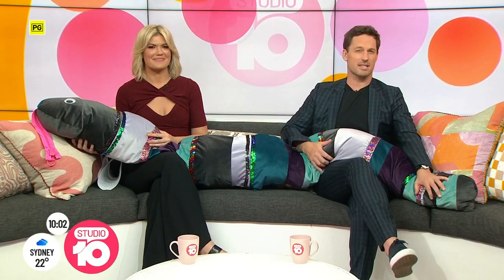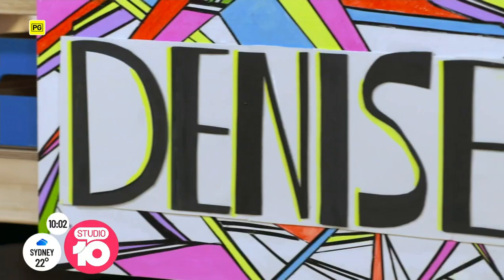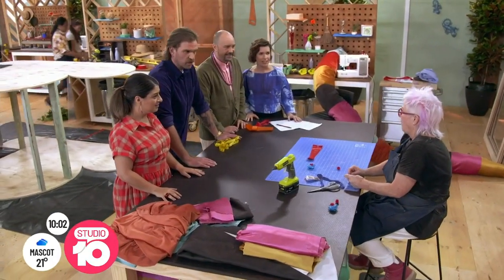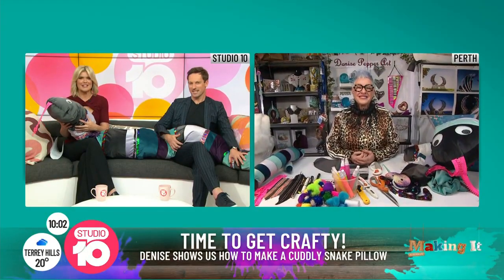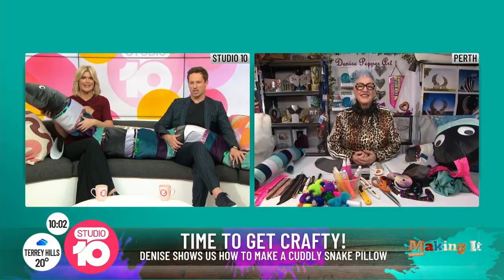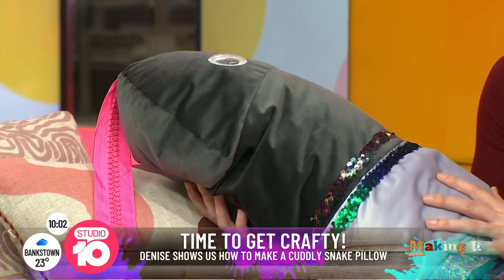She wowed us with her incredible creativity, craftiness and her ability to think outside the box. We have adored watching Denise on Making It Australia. We're going to see her in action this morning. She joins us now from Perth with a great idea for a snuggly snake pillow. It's great to see you this morning. We've got a finished example here with us, but where do you start with a pillow like this?